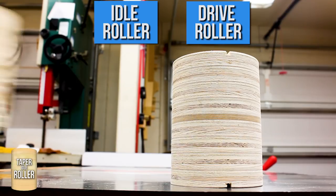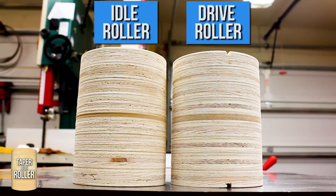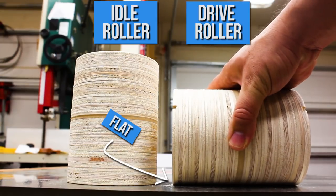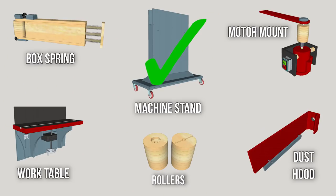The Woodsmith plans call for you to create a taper on both rollers, but if you're building the drum sanding table, you want to put a taper on the idle roller only and leave the drive roller uniform. Alright, the rollers are done. Let's move on to the box spring.